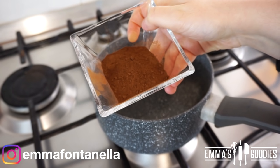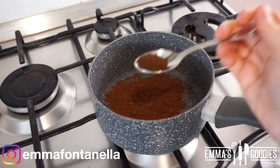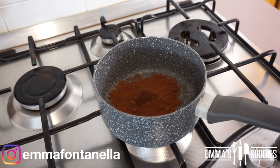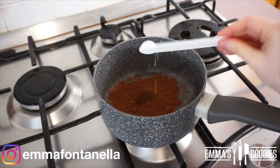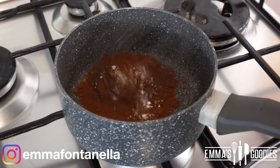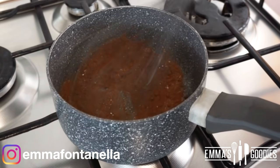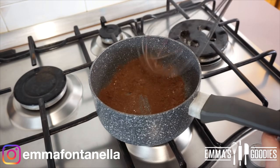To a saucepan, you're going to add two tablespoons of unsweetened cocoa. I personally like a rich hot chocolate — we do want to taste that cocoa. We're also going to add a pinch of espresso powder. This is optional, but coffee really enhances the overall flavor. We're also going to add half a teaspoon of cornstarch. This will just take it to another level — it's like eating a thin, creamy chocolate pudding. So good.